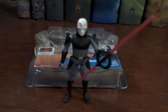Hi guys, so today I have the Inquisitor for you. He is in the single-figure line which retails for like $5.99 or something like that, so he's super cheap and you can get a brand new Rebels figure.